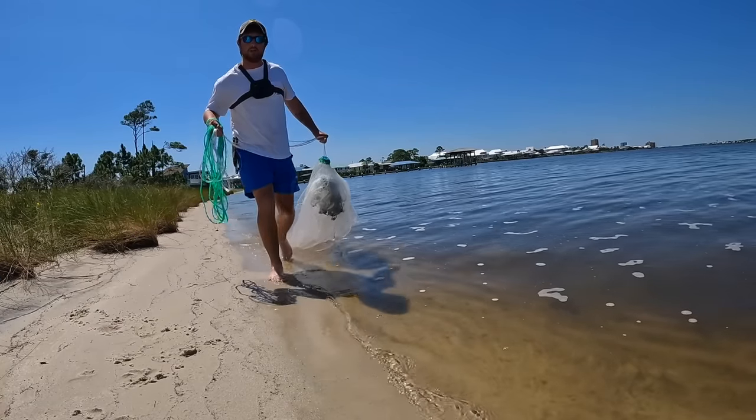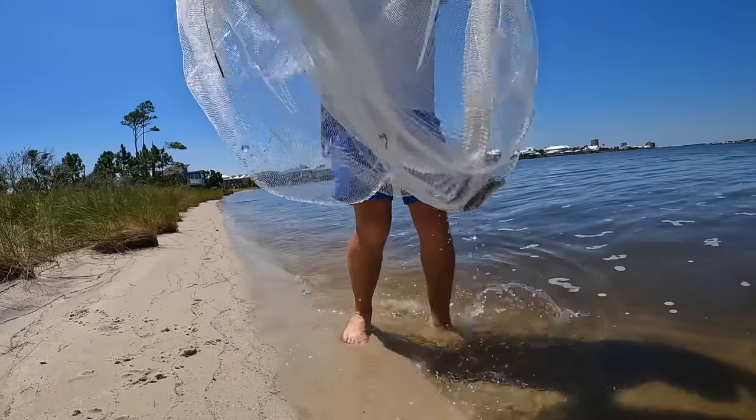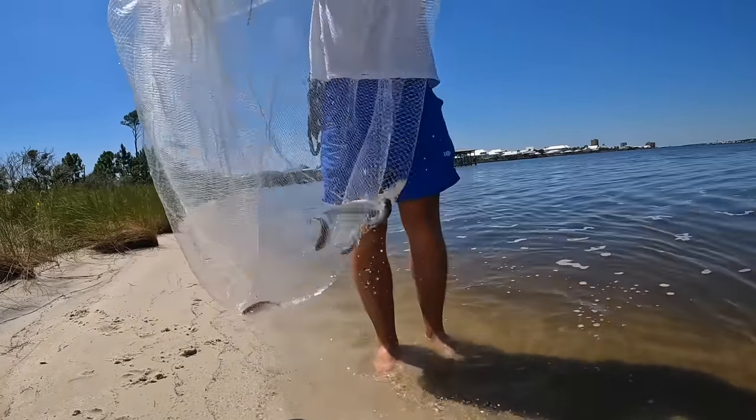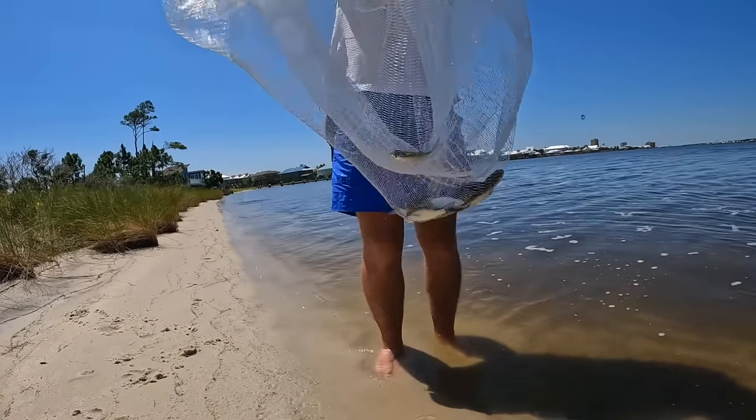I walked down the bank a little bit and managed a few more finger mullet — see them down in the bottom of the net. That's the perfect amount, that's about all I need. I don't like to take more than I'm going to use, so we're going to throw that in our bucket and get to fishing. Now that we have some live finger mullet, I came out in the boat.